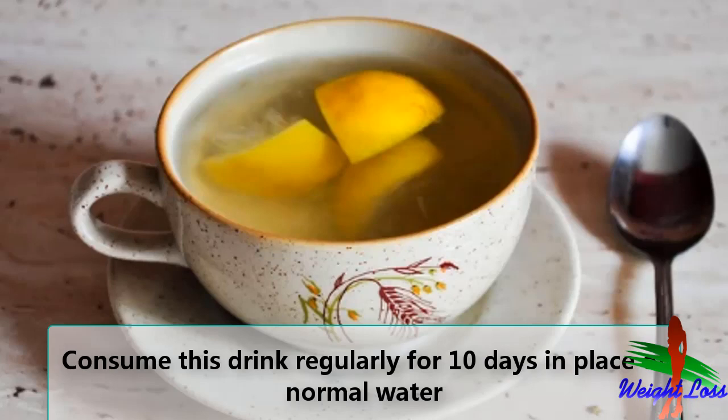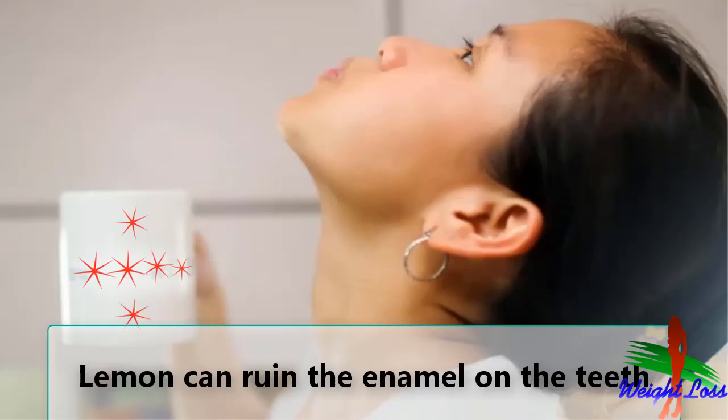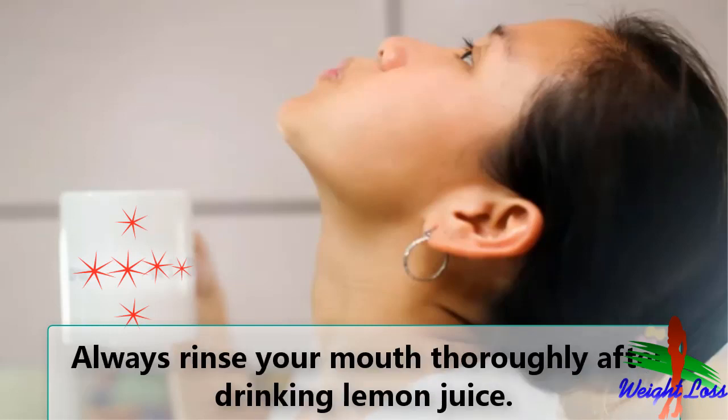Consume this drink regularly for 10 days in place of normal water and feel the change in your body. Then give a break of two to three days and continue the same again. This drink is also good for cough and cold. It is advisable that lemon can ruin the enamel on the teeth when it directly comes in contact — always rinse your mouth thoroughly after drinking lemon juice and consume it in diluted form.